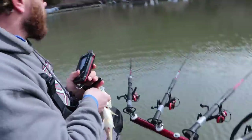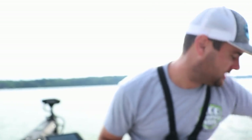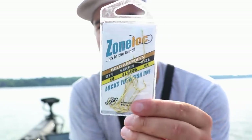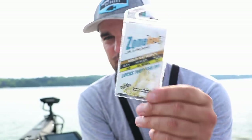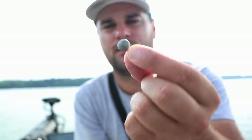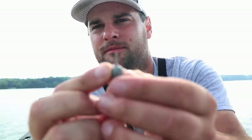In order to do that you need two things. The first thing you need is some sort of Aberdeen hook. These are zone lock hooks I use for slip bobbers a lot — these are size one. The second thing you need is some sort of weight. Today I'm going to go with a quarter ounce drop shot weight.